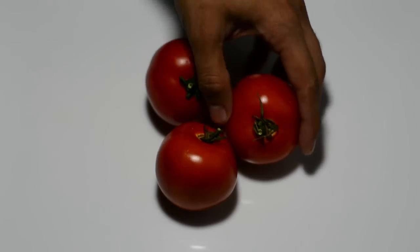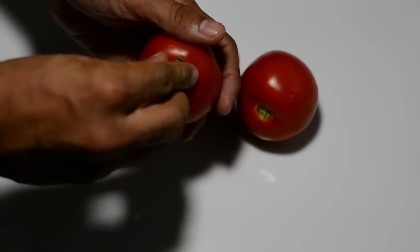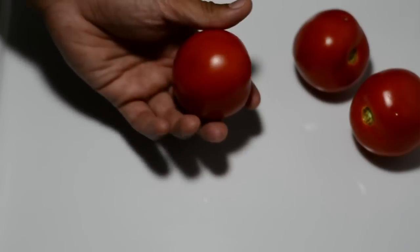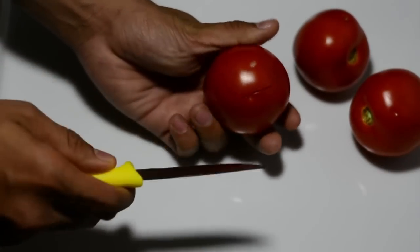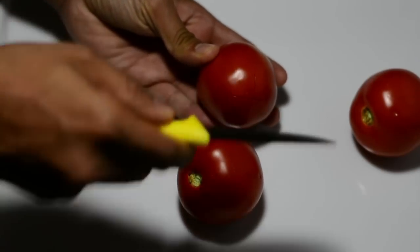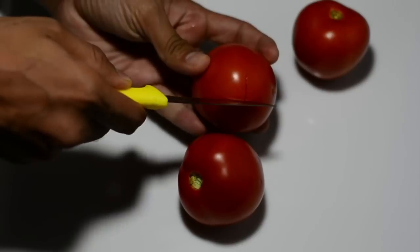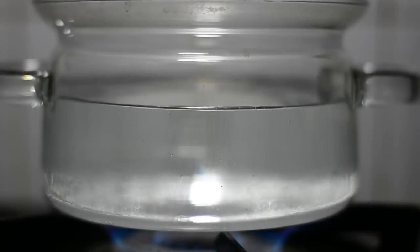We've grabbed three tomatoes and washed them. We'll get rid of their sepals. We want to blanch these tomatoes, so before blanching we'll place a small cross at the bottom. This cross will help us peel their skins off easily. For blanching, I've taken a cooking pot with enough water.